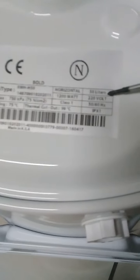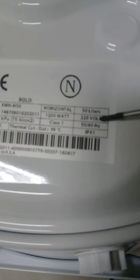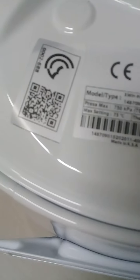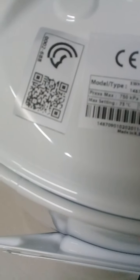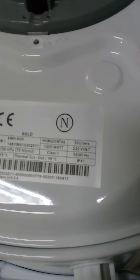This is a 50-liter water heater. Power supply is 220V. This is the model.